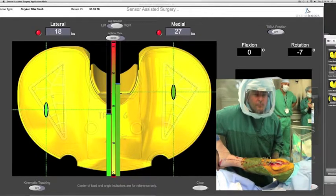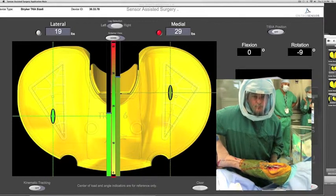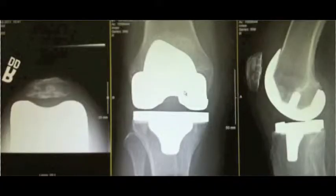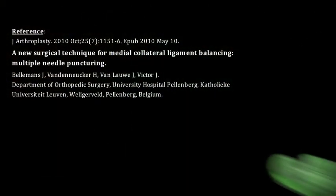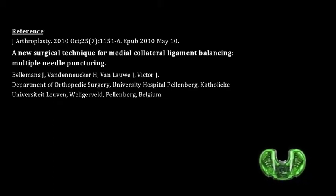Utilizing intraoperative real-time dynamic data, the surgeon can minimize the soft tissue dissection while optimizing the patient's intercompartmental balance through a full range of motion. By optimizing limb alignment, femoral and tibial rotation, and soft tissue balancing techniques, it is felt that improved kinetic function of the knee in the postoperative period will be seen with long-term follow-up.